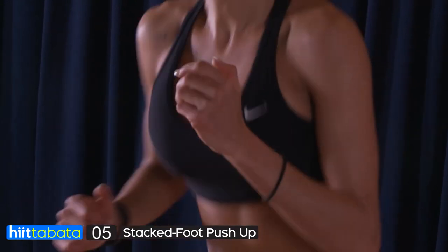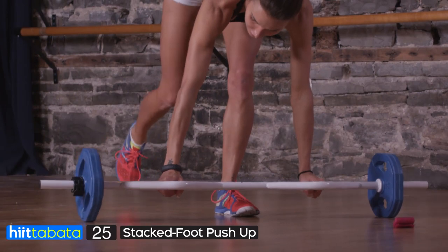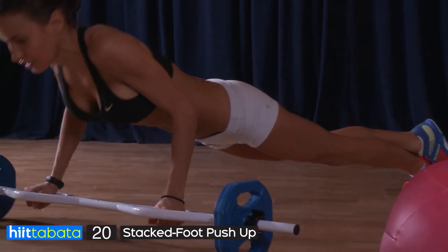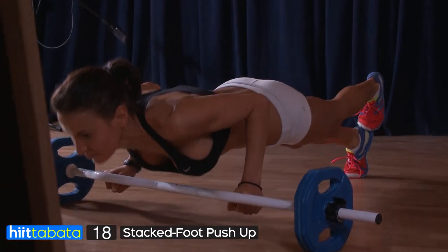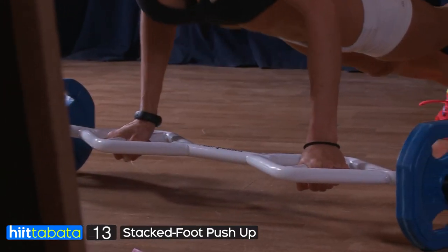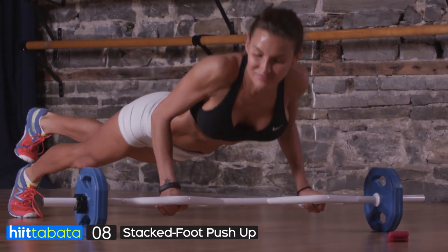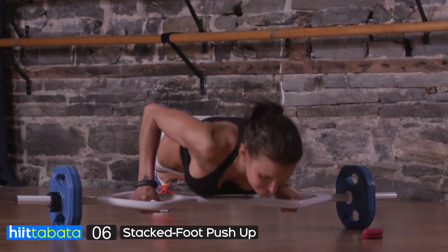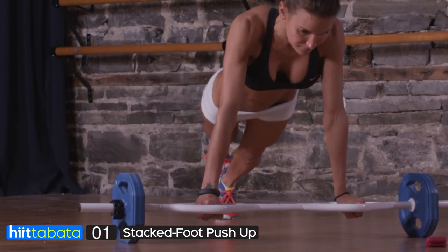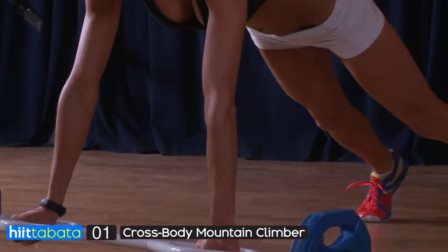Last one — awesome work! Stacked foot push-up. Get on the floor — two, one, you don't have any time to stop. Let's go! Stacked foot push-up: you put one foot over the other, then you do a push-up. Your body line is straight, your head is in line with your spine, your abs are engaged, and you're going all out. Don't worry if you can't do this yet — just put your knees on the floor and do standard push-ups. Pick your option, go with it, but go hard and go all out. Three, two — last one.